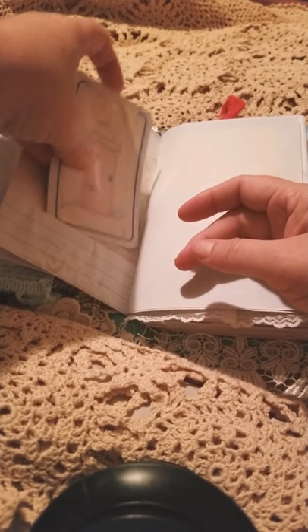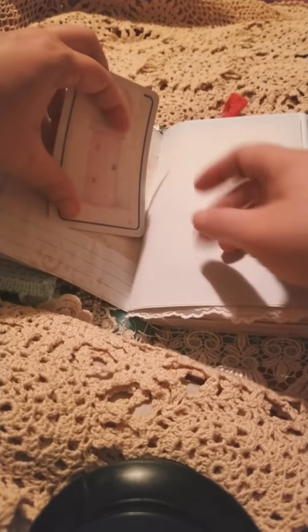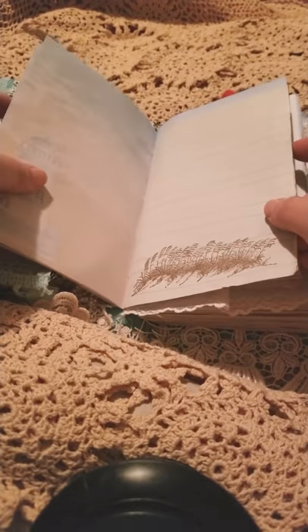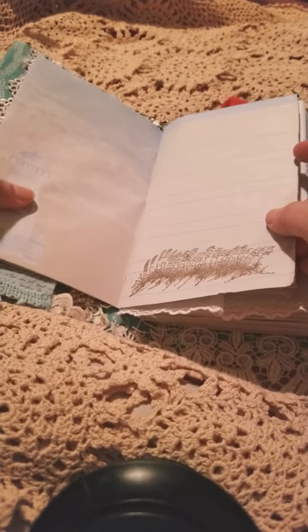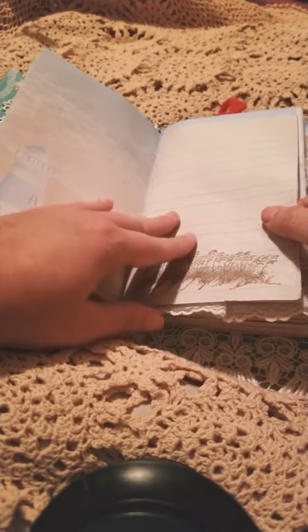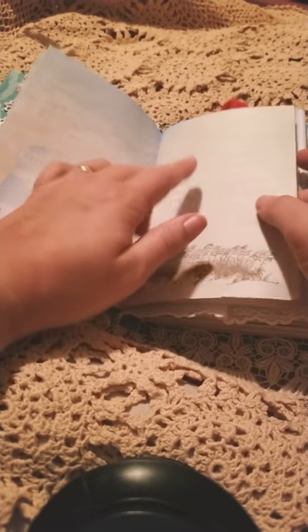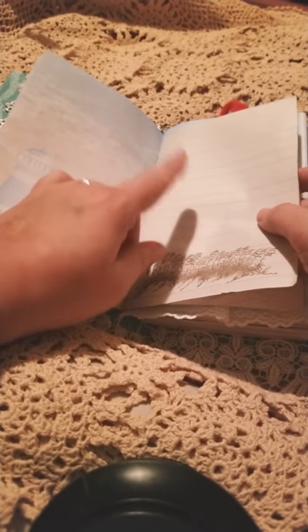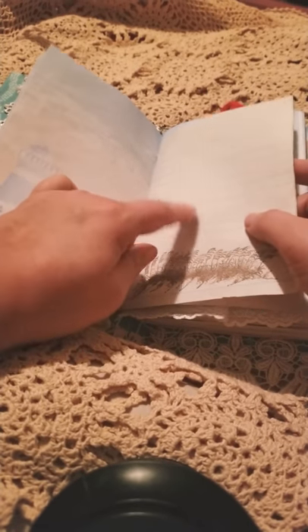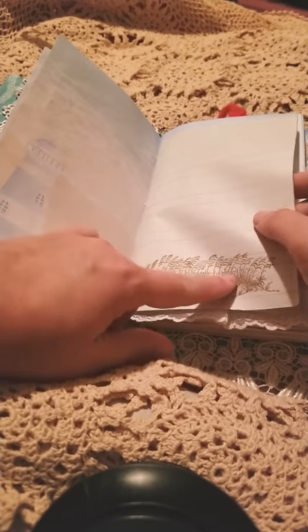Her grandchildren — my daughters — went to the Dollar Tree with me this Christmas specifically to find things to incorporate in here as well, so you'll see those throughout. This is primary paper because she was a teacher — she taught first and kindergarten — and at that time they were using primary paper in first grade. So that's why it's located in here. It's stamped with the dunes.